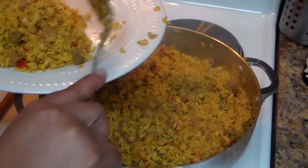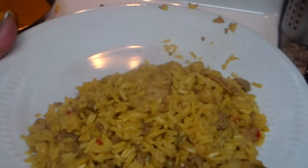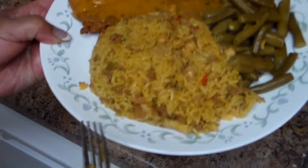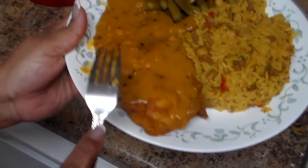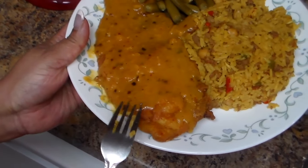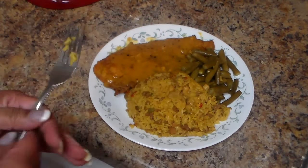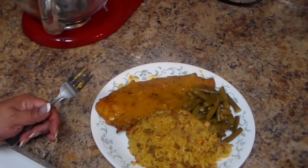Here is the final result of the rice — I hope you guys like it, see how beautiful it looks! If you like it, thumbs up please and don't forget to subscribe. I've got some green beans, some pork chops, and this is my arroz vago, which is the lazy rice — chuletas. Thank you for watching, and don't forget to subscribe and share my videos.